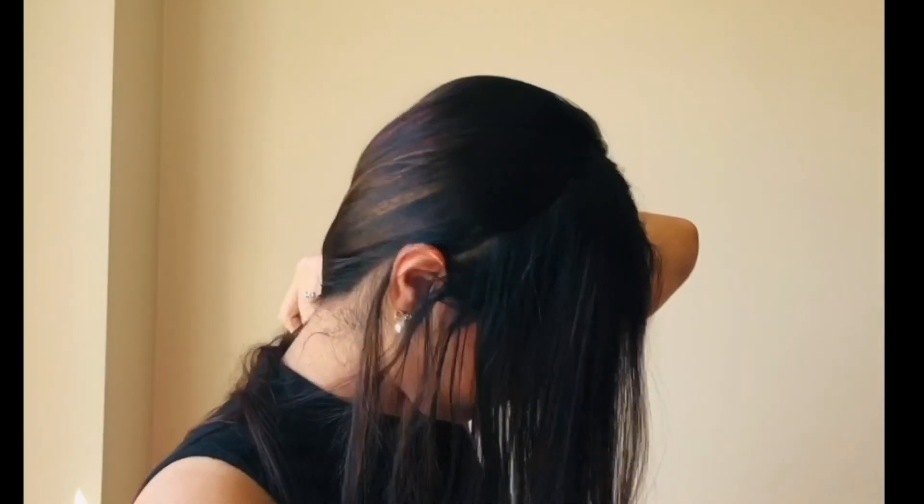For the next hairstyle, take the remaining section of the hair and start forming a braid. Try to form the braid for the entire length, and now roll the braid around the bun. Now using a u-pin, try to secure the bun. And that completes hairstyle two.